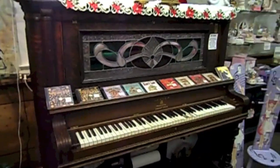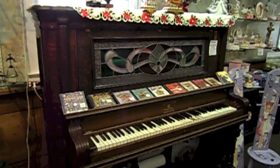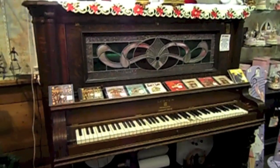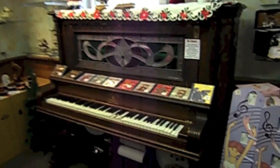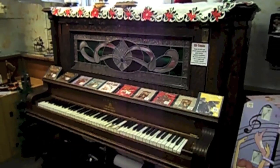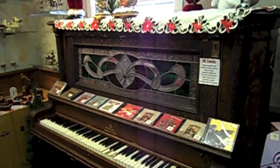You can see how old it is. Normally they would have these player pianos in bars and saloons and different places where they needed music to dance or sing or whatever it was during the turn of the century. It's beautiful. It's from the early 1900s and just a piece of history.